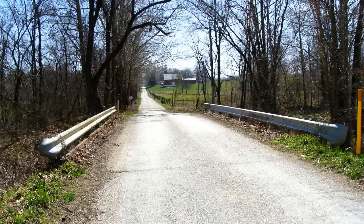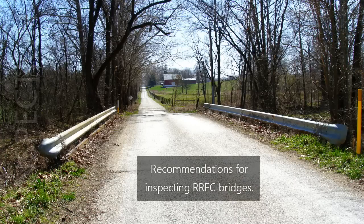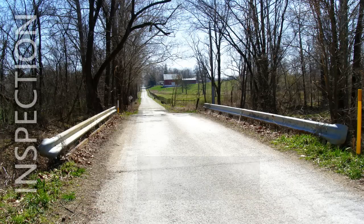Retired railroad flat cars are commonly used as bridges on low-volume roads in rural areas. The following video provides recommendations for inspecting bridges constructed from railroad flat cars. Inspections performed on these bridges are similar to those performed on traditional steel bridges. These recommendations are intended to provide bridge inspectors with information about areas and details of railroad flat car bridges which require special attention.